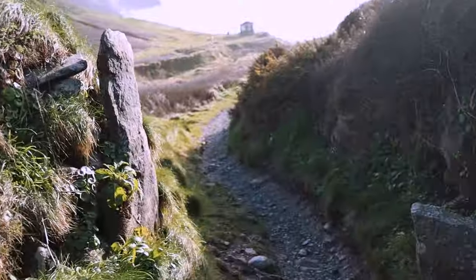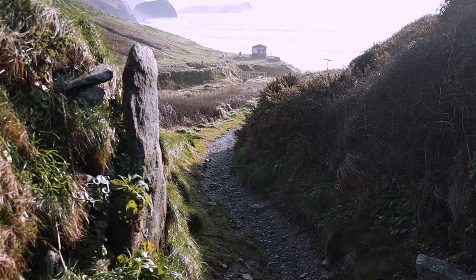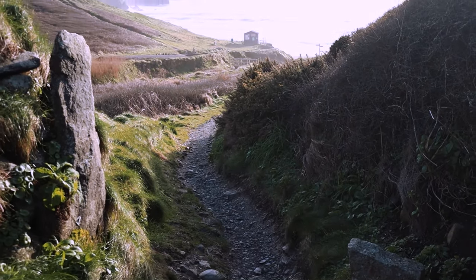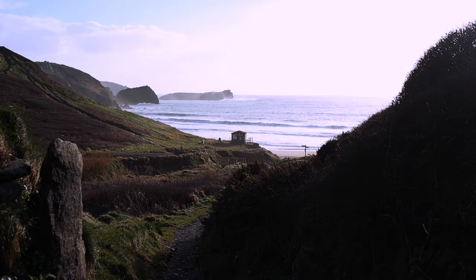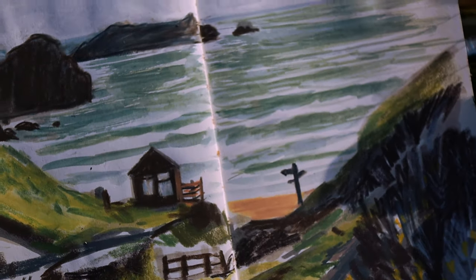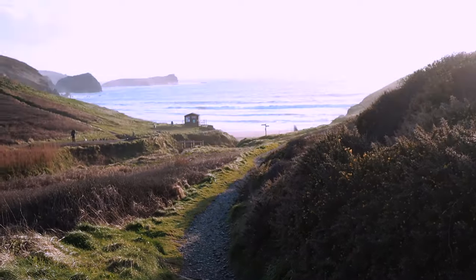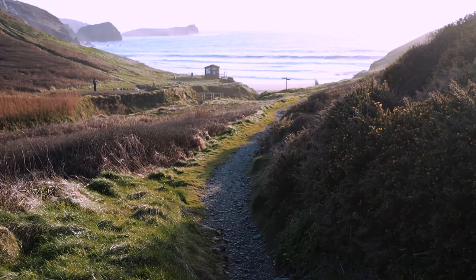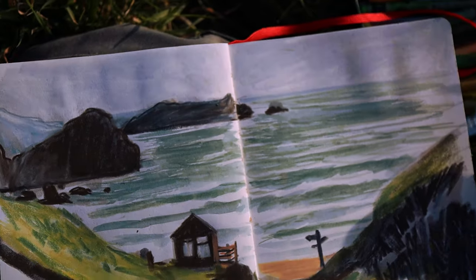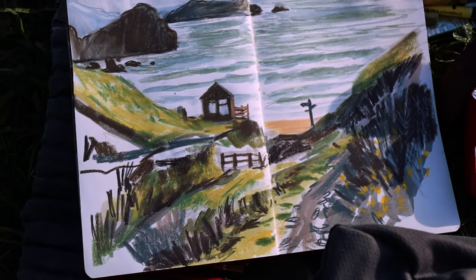Let me show you that. There's my little drawing of the view with the sun and the light. It's quite bright but it's casting some really nice shadows and colours. It's all very green, greeny, bluey, grey. It's like evening time, well early evening. It's about five, just past five.